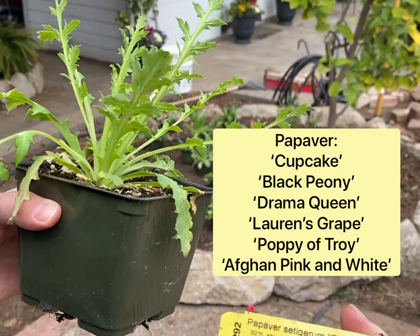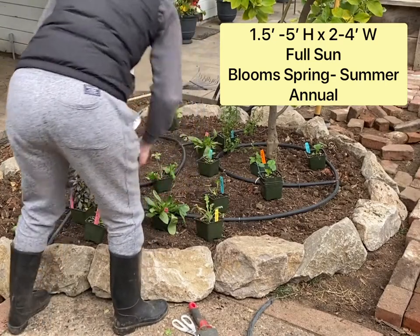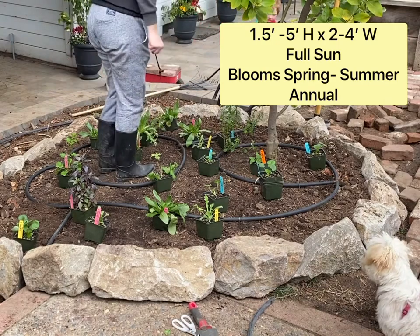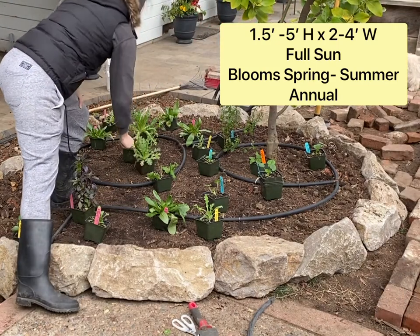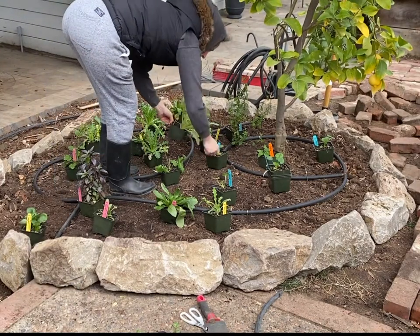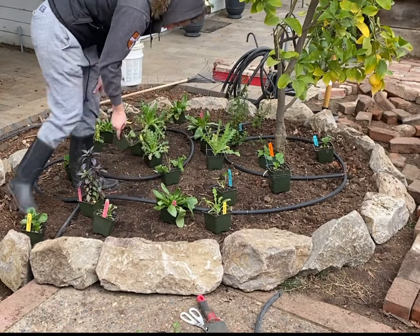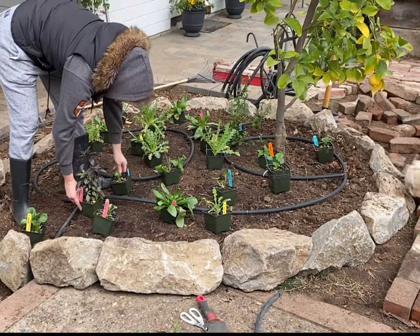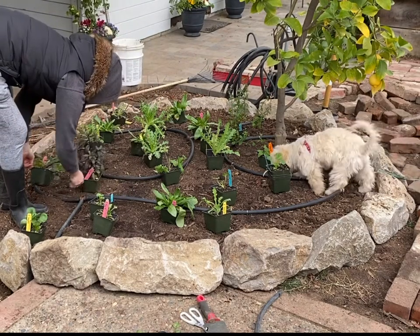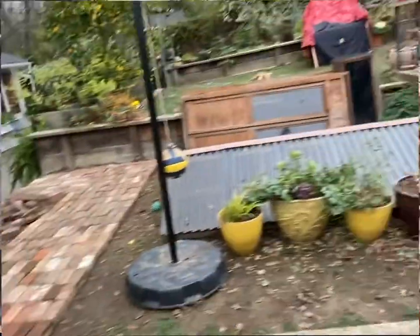Finally, I purchased six different varieties of poppies to fill out the bed. These will grow between one and a half feet to four or five feet tall, so I'm going to anchor them in the center of the bed. They're full sun, annuals in all zones, they self-seed, and are supposedly deer tolerant. I know these perennials are going to take a while to settle in, so I'm using all these annual fillers to make the bed layered and full.